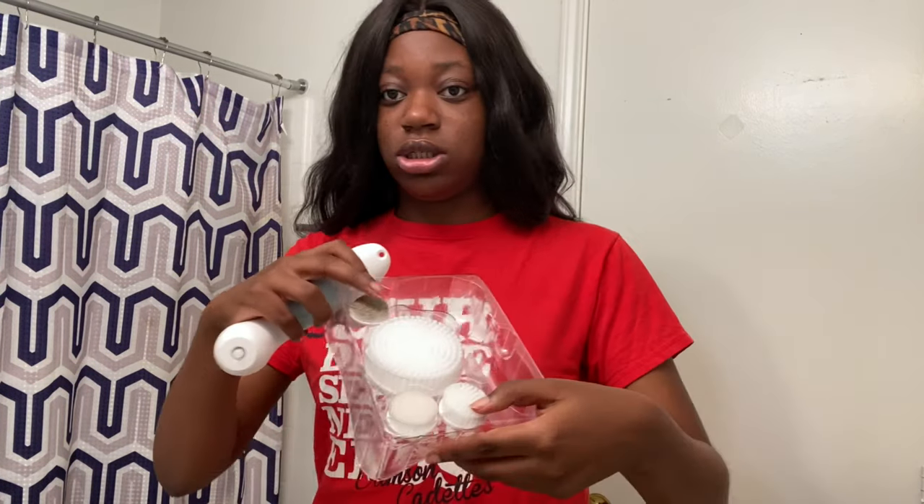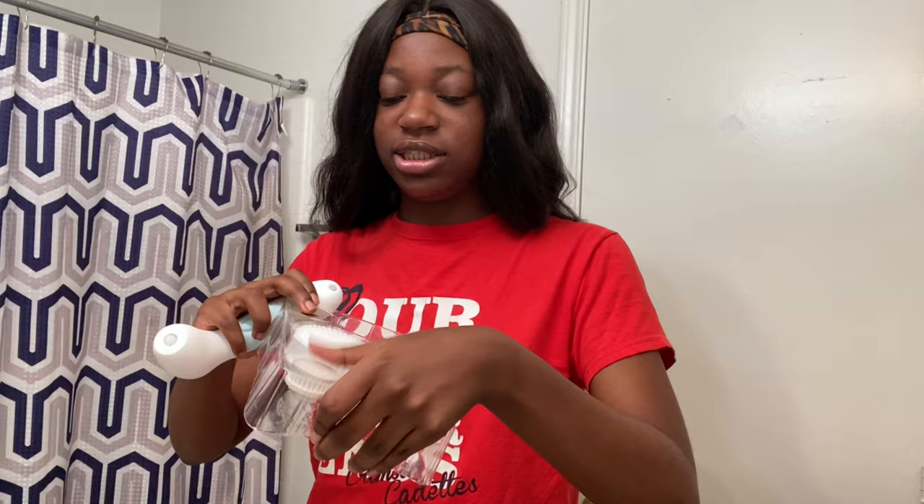I use the hard brush, which is this tiny one. It's kind of like a rock. I don't really like the bristle brushes — I feel like my face is not clean when I use those. I use this hard rock one because I feel like my face is absolutely going to be clean.